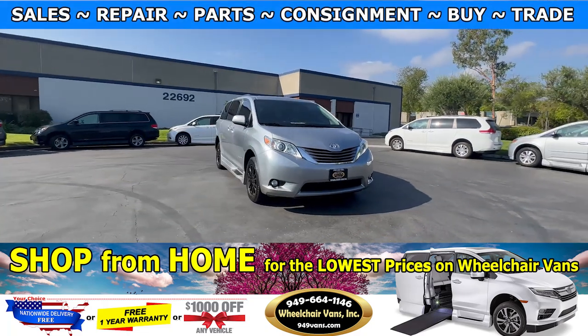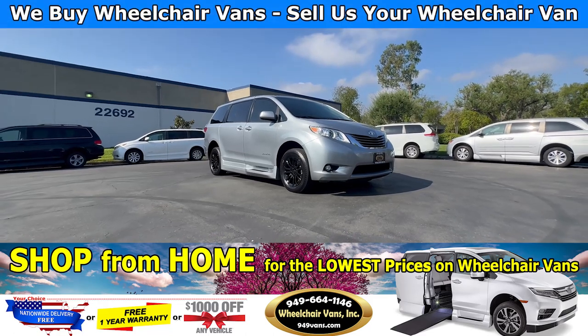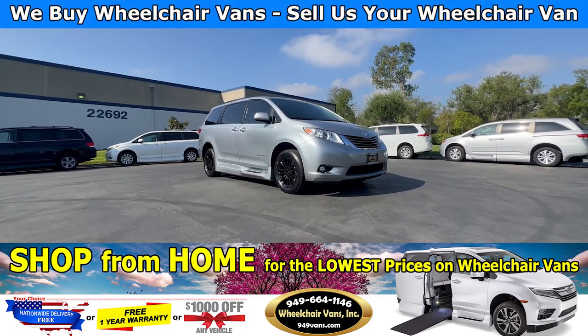Hello and welcome to Wheelchair Vans Inc. Today I will be going over a 2016 Toyota Sienna XLE equipped with the BraunAbility Power Foldout Ramp.